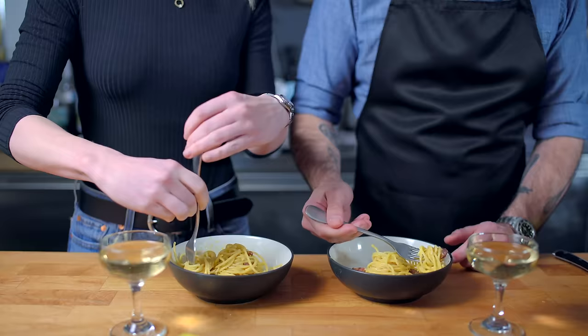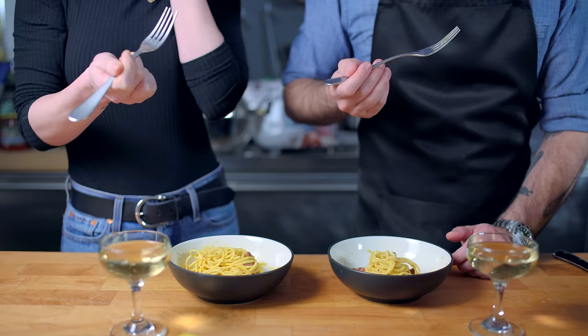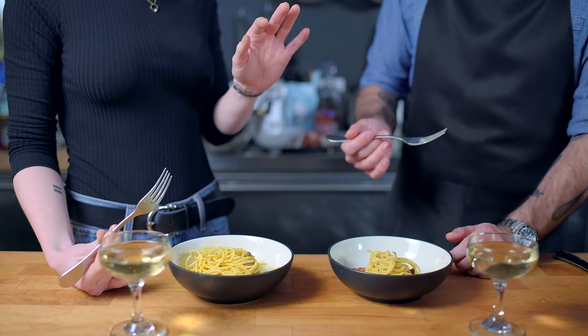Now all that's left is to see if it's her perfect bite. This is really difficult — I can't get it on the fork. It's okay, you're not Italian — it takes years and years of practice. So what do you think? Holy s**t. It's duck. It's carbonara. It's everything I wanted. This is my perfect bite.